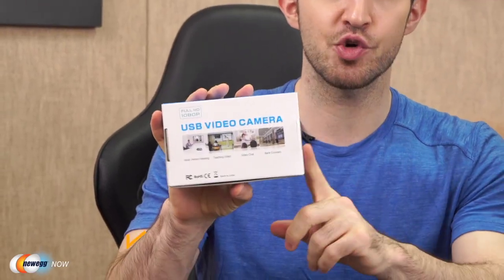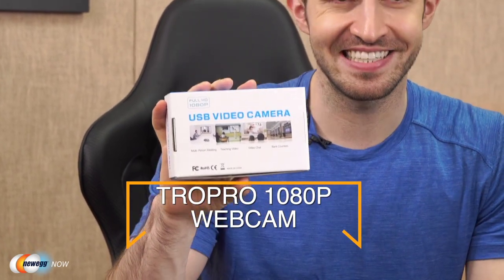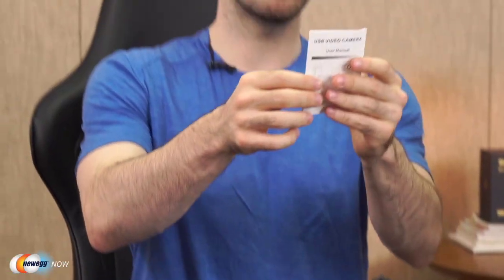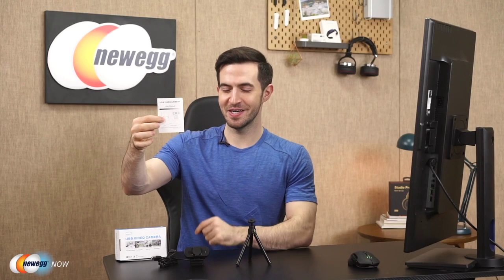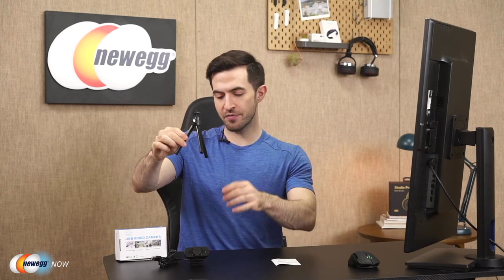The Full HD TROPRO 1080p webcam. Let's open the box. This is everything you get: an instruction manual — nice and thin, that's how you know it's easy to use — and a mini tripod. That's a great touch.